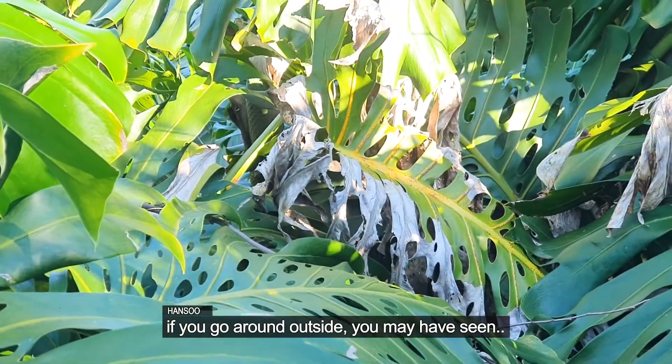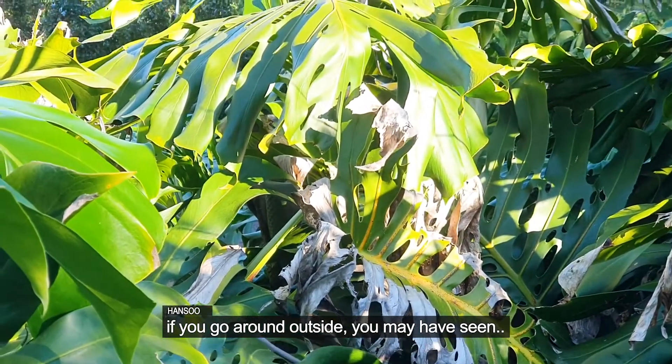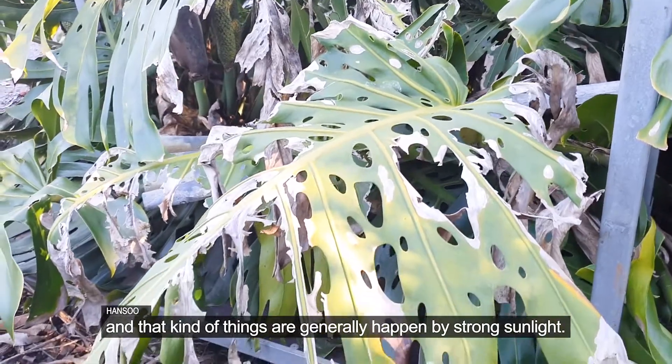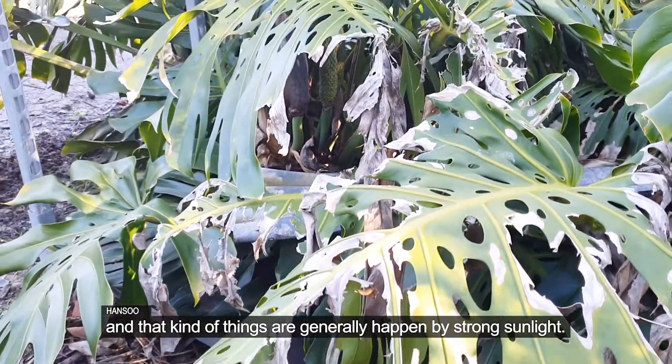If you go around outside, you may have seen burnt foliage. And that kind of thing generally happens from strong sunlight.